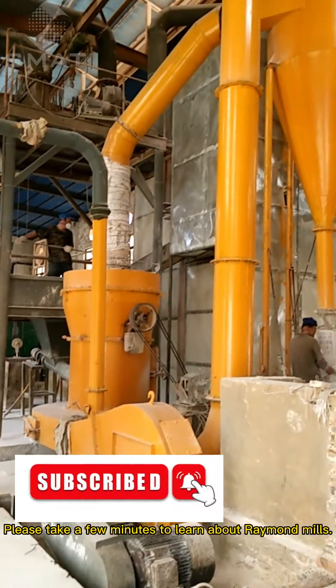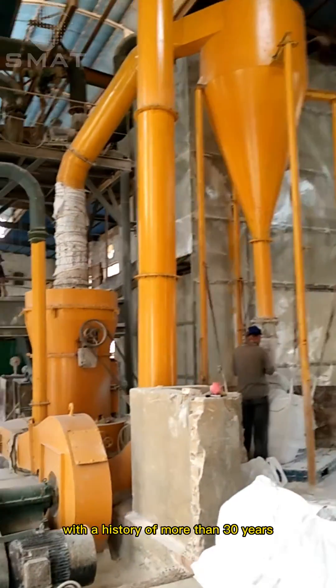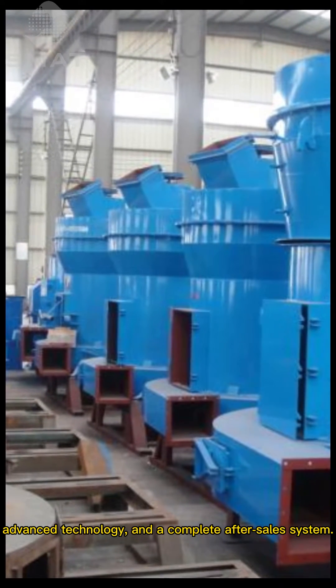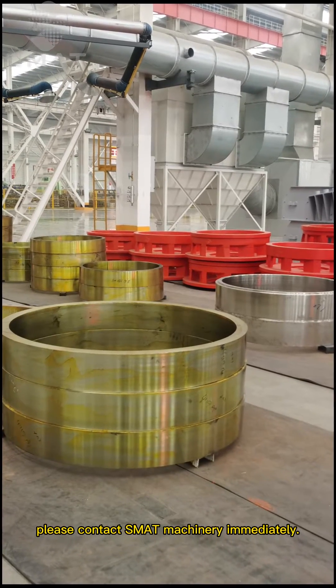Please take a few minutes to learn about Raymond Mills. SMAT Machinery is a professional manufacturer of Raymond Mills, with a history of more than 30 years, advanced technology, and a complete after-sales system. If you happen to need a mill for your project, please contact SMAT Machinery immediately.